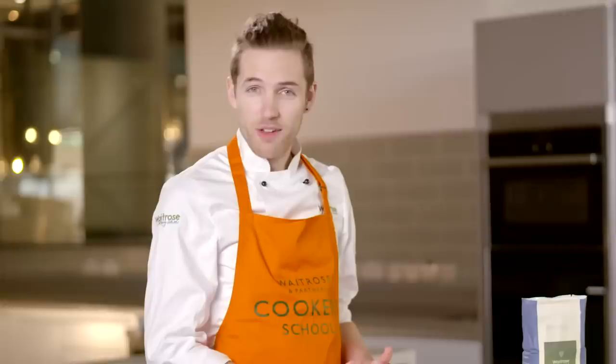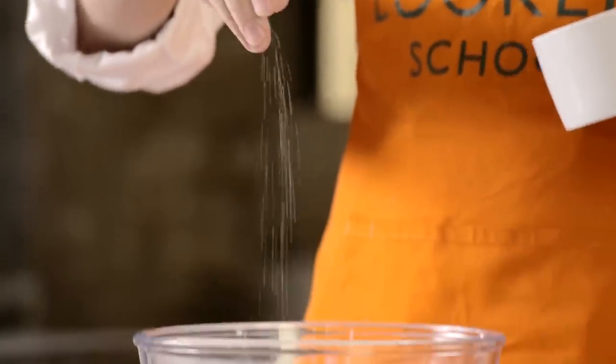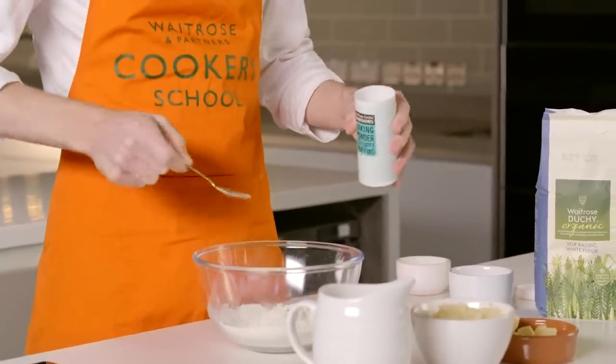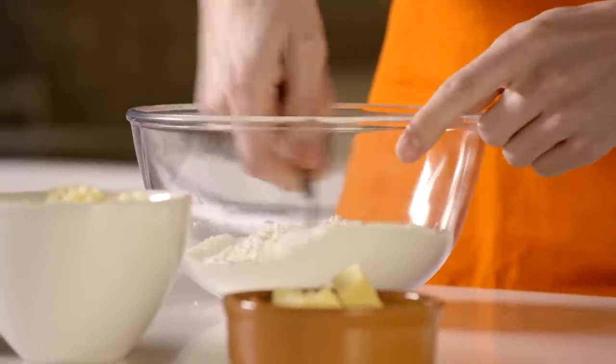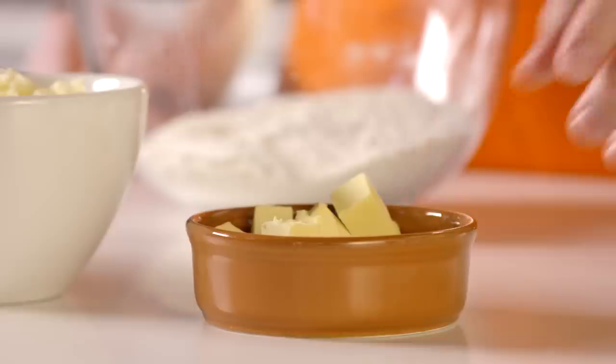We're going to start off with our flour in the bowl — we've got self-raising flour here. It's a couple of large pinches of fine sea salt, and then we're going to add our baking powder. We're going to stir those two ingredients into the flour; it just ensures that the baking powder is fully combined as well as the salt.